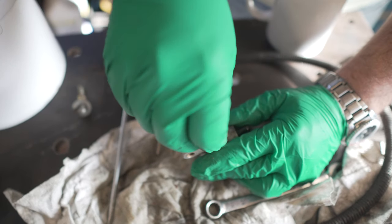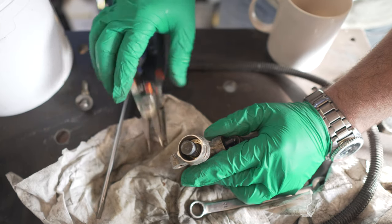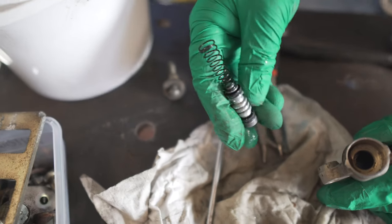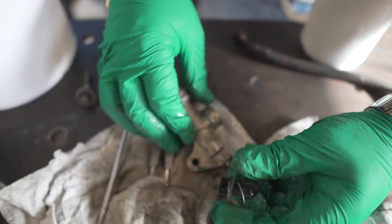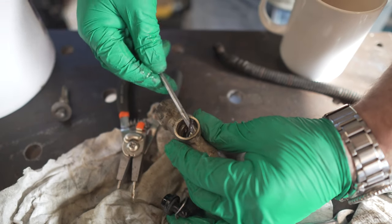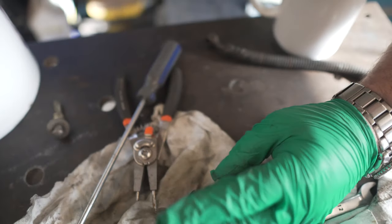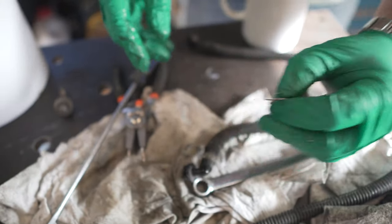We've got a little piston we need to push out. Wrong tool for the job — always use the right tool for the job, unless I'm doing it. There's your piston with your two seals on it. One master cylinder. There's a little O-ring there — we'll probably change that as well. And that's it. Replace that clip or straighten it out because it's a bit bent.